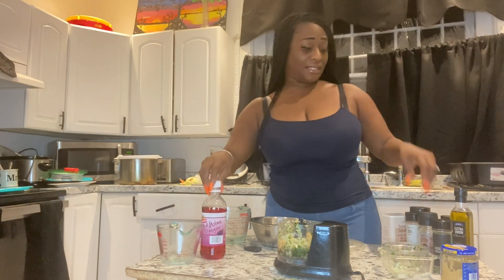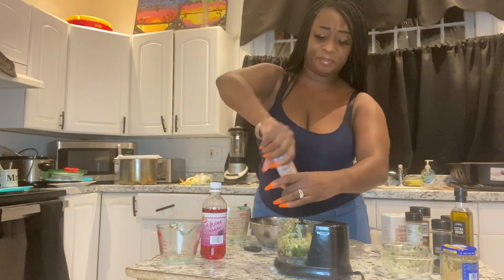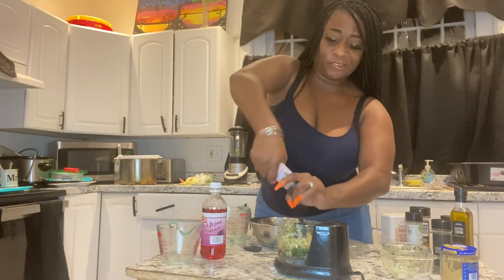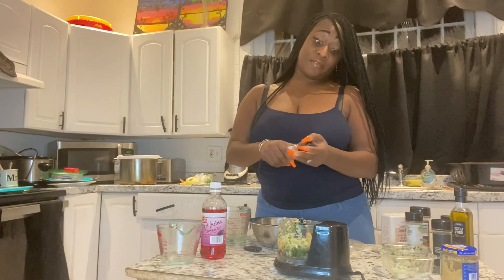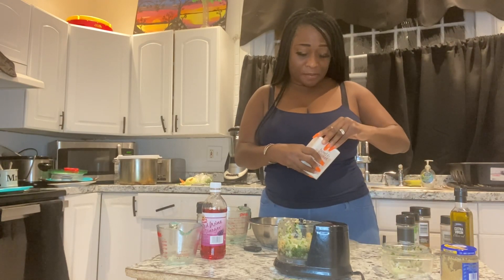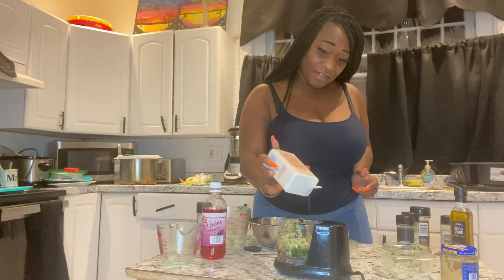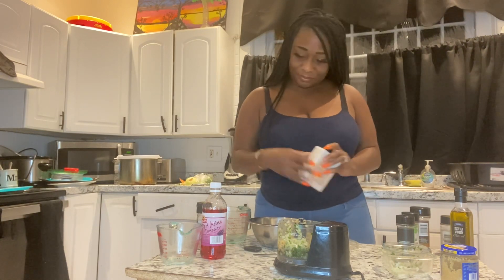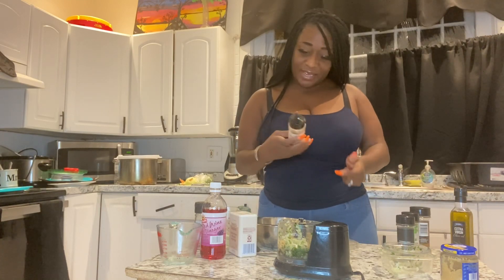Then I'm going to try my seasonings. I have some Himalayan pink salt — probably about a teaspoon or a tablespoon of that. Yes, I know, I'm heavy-handed with the seasonings, always have been. I'm going to add about a tablespoon or so of ground black pepper and a tablespoon of red crushed pepper flakes.